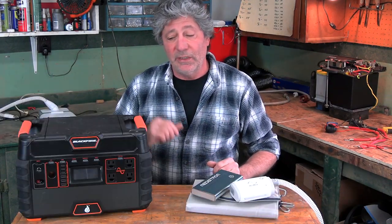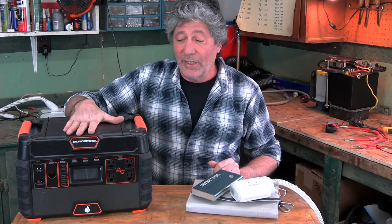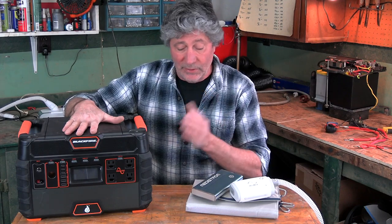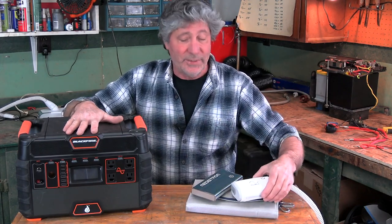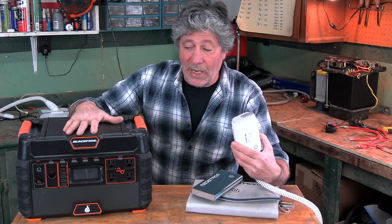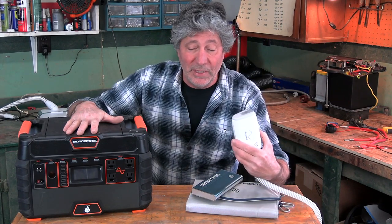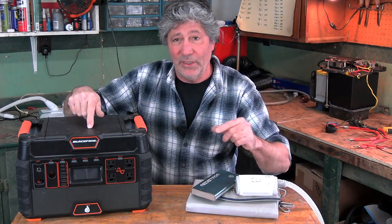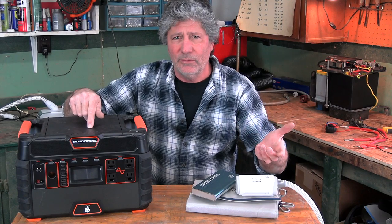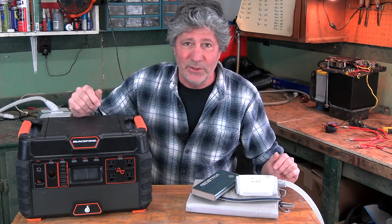Now, if you don't mind carrying some bulk and weight, this larger power unit — I haven't tried it out yet, but it's like 95 amp hours and would power this little CPAP for I'm guessing a week or maybe even more without recharging. I put a link to it and a code for about 10% off in the video description as well.